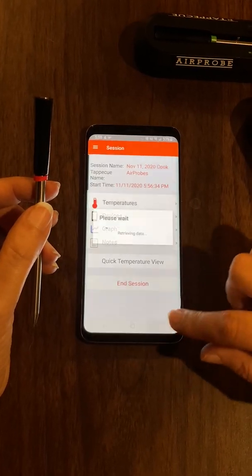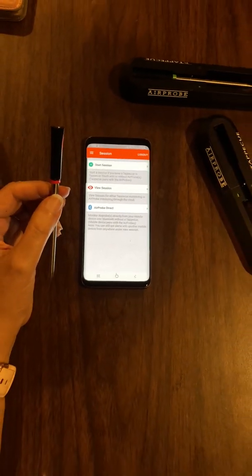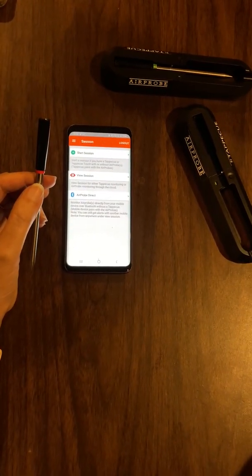That is a quick introduction. Please let us know if you have any questions — you can go to our website, tappacue.com, and contact us there. Thank you.